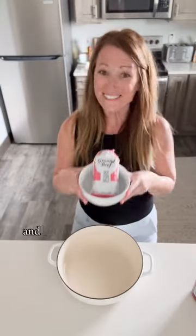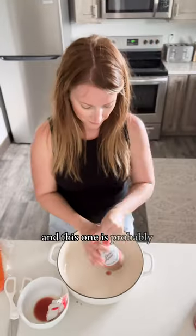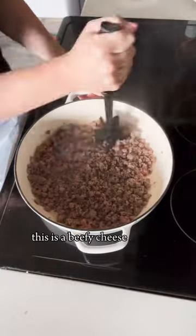I have heard you loud and clear, and I know how much you love easy dinner recipes. This is probably one of the top three easiest dinners on fantabulosity.com. This is a beefy cheese burrito.